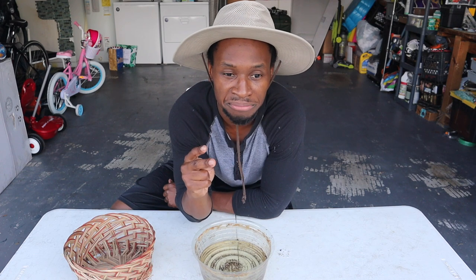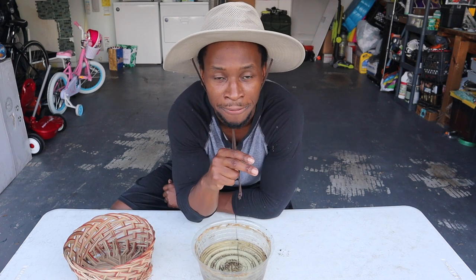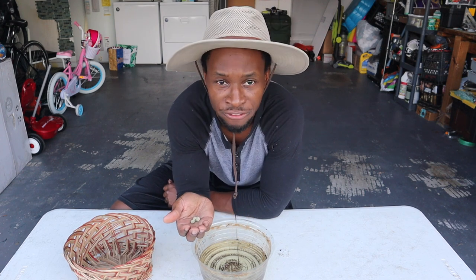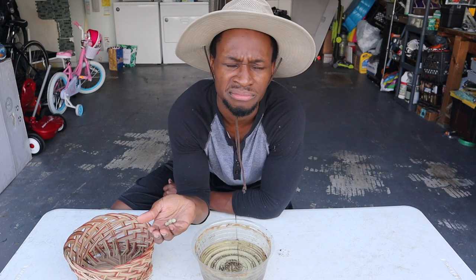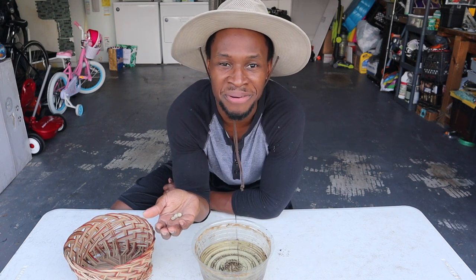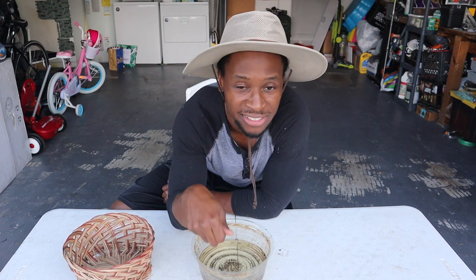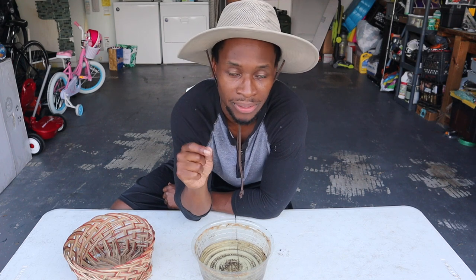Number two: you want to soak for at least 24 hours. I'd say 12 to 24 hours, but 24 hours just to make life so much better. If you do it for anything less, you won't get the results you're looking for. And if you do it for more than 24 hours — I'm not sure, I'd have to research that more.